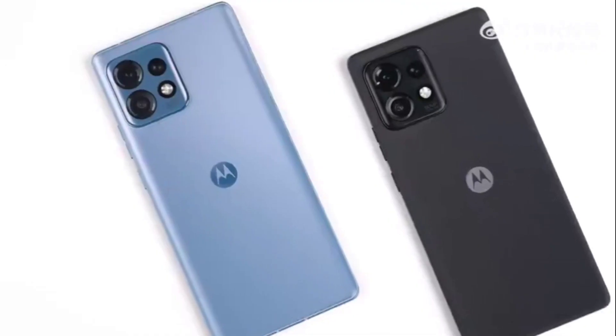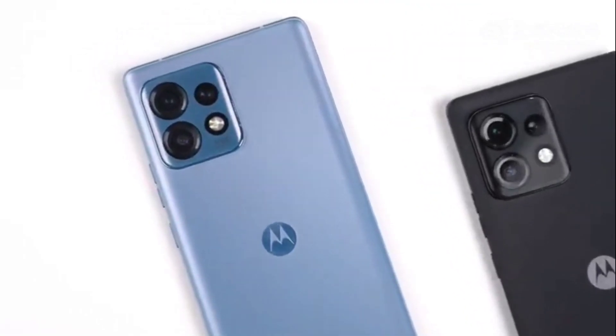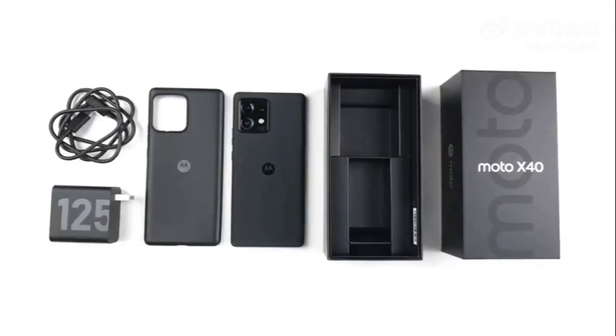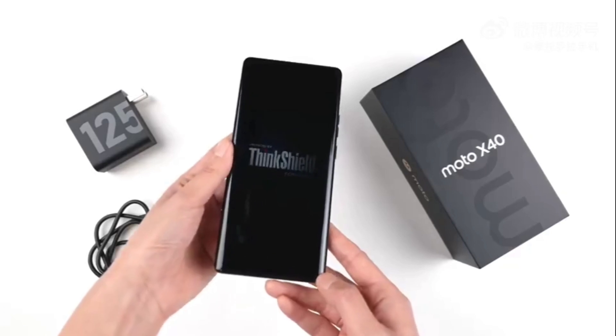Motorola has launched two new devices, Moto X40 and Moto G53 5G, in China. Both smartphones are expected to launch in India too, however the date of the same is not yet known.